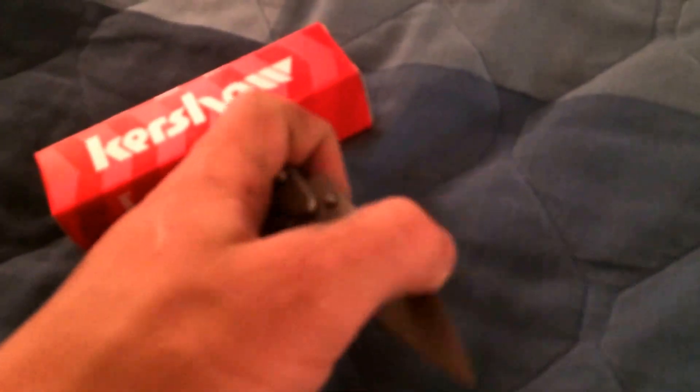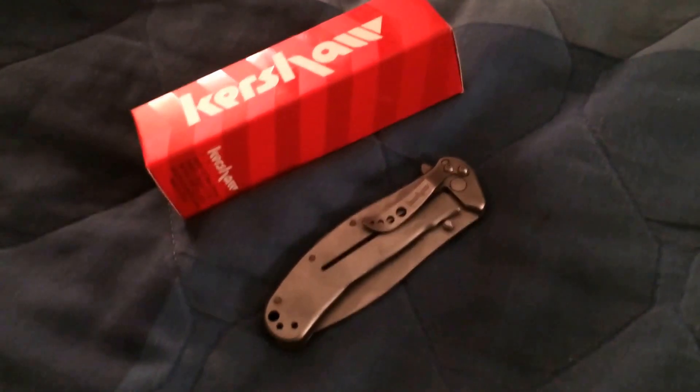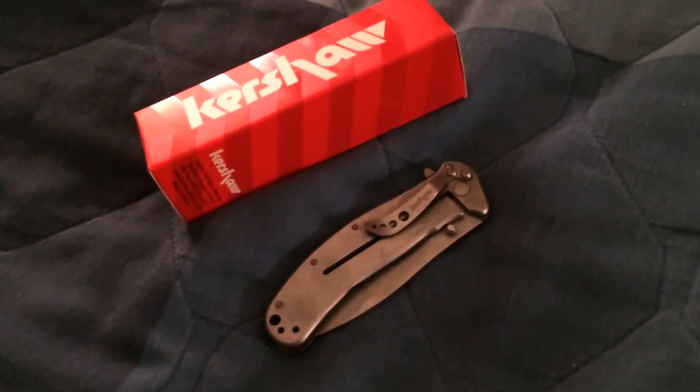There's the Kershaw Zing SS. If any of you guys have knives that you carry around or that you would want to showcase stuff like this, throw up a video — I want to see what you have. You all have a good one. See ya.